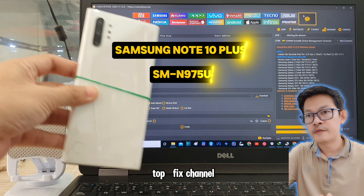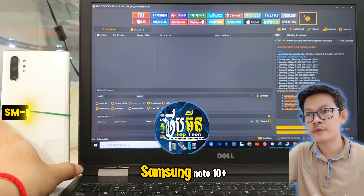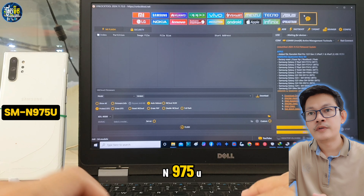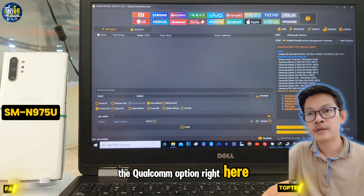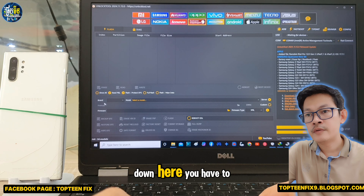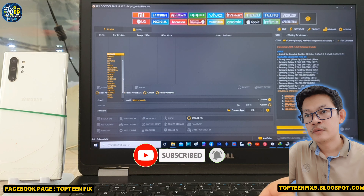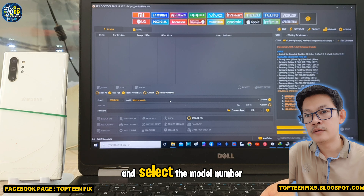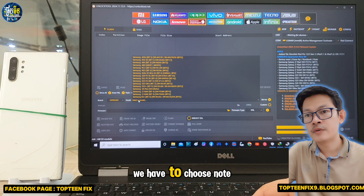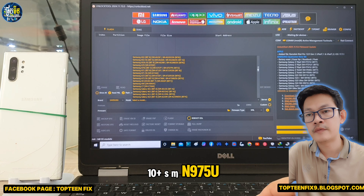Welcome to the Top 10 Fix channel. Today I want to show you how to erase FRP on the Samsung Note 10 Plus SM-N975U. You have to go to the Qualcomm option right here firstly, then down here you have to select the brand, select Samsung, and select the model number — we have to choose Note 10 Plus SM-N975U.